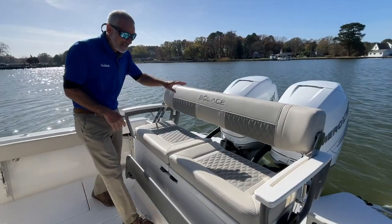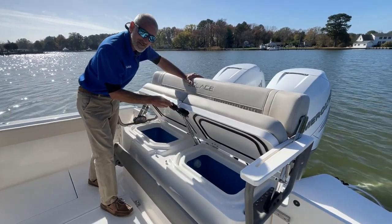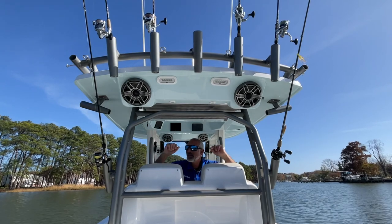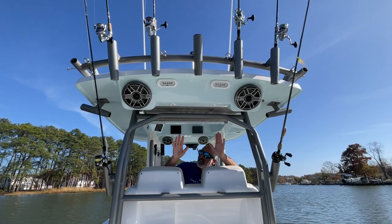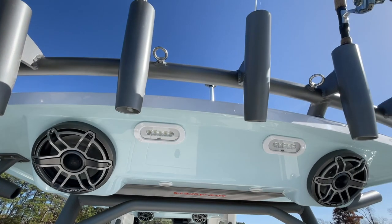There are live wells underneath each seat, 30 gallons. We have five rocket launchers across the back of the hard top, plus a couple of kingfish holders. Notice how everything is integrated into this top — the spreader lights, the overhead lights, the speakers.